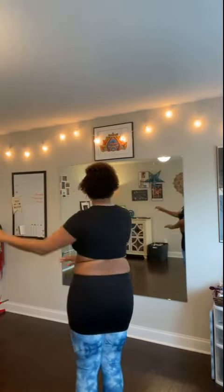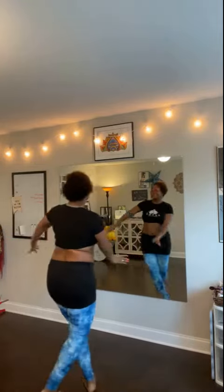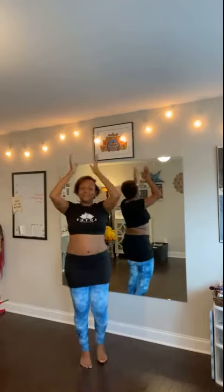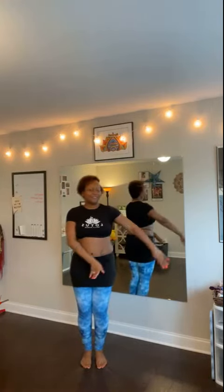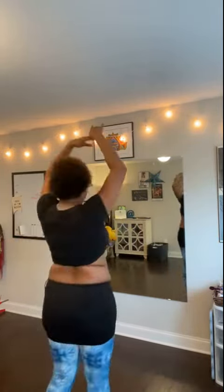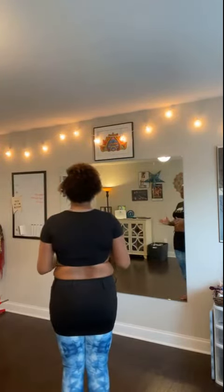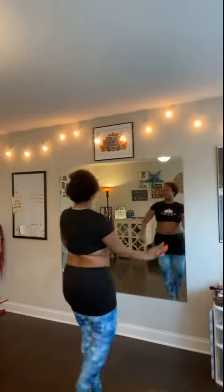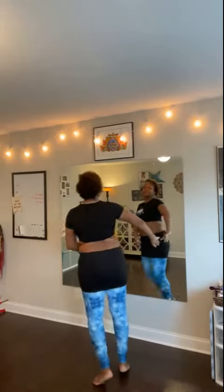It always feels like it starts on that side, doesn't it? Because we keep turning. One, two, three, four. One. I'm going to try it — I'm working something here. Oh, see, I just did that same arm. Yeah, I see — bye. Last one.